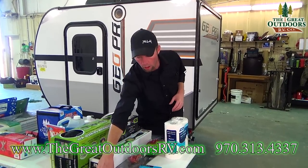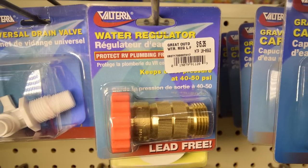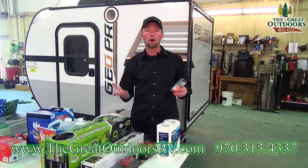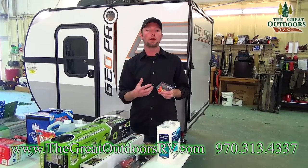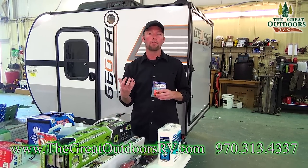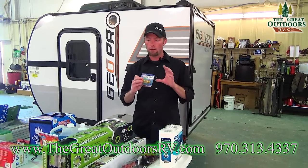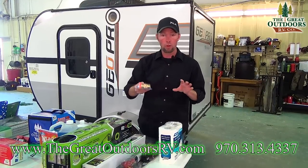Some other items I definitely recommend: a pressure reducing valve for your water inlet. Whether you're at a park with a hookup or filling up your tank at home, you don't know what the regulated pressure is coming from the connection. You've got PEX lines for the piping and plumbing in the RV, so in order to not blow that out, you want to put on a pressure reducing valve — a water pressure regulator.